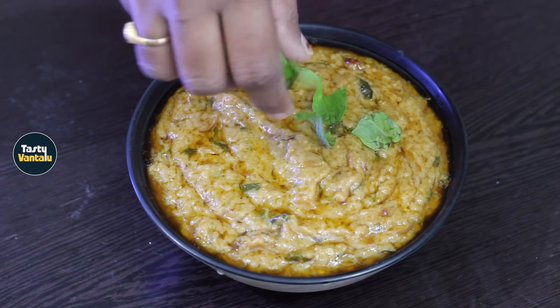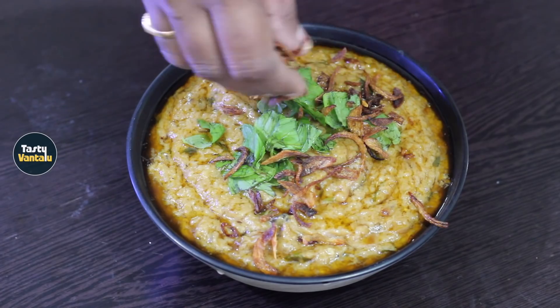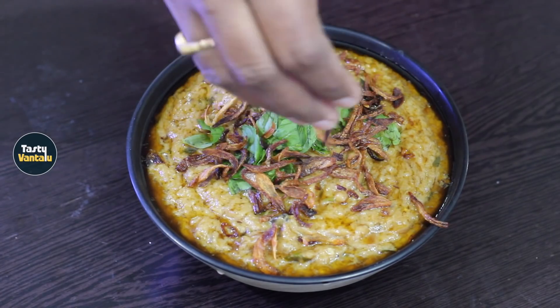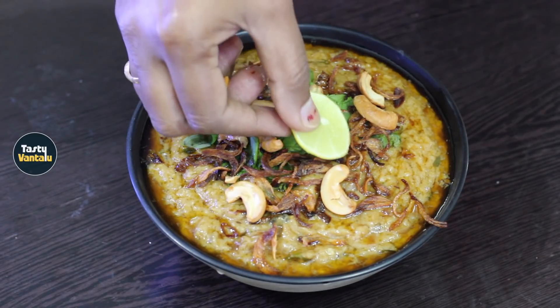Hi friends, welcome to TestiVant. I am Mika Vita. TestiVant is a famous recipe for the Hyderabad famous Halim. I am making chicken halim. Let's start with the process.